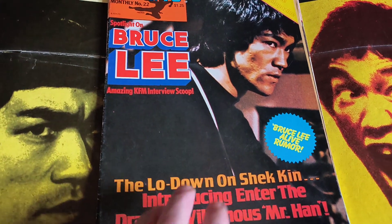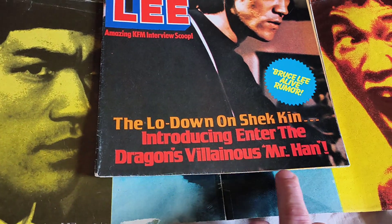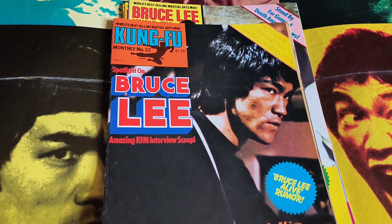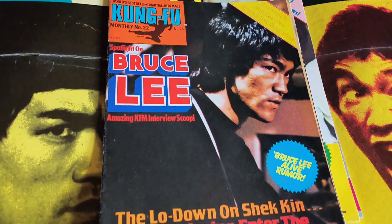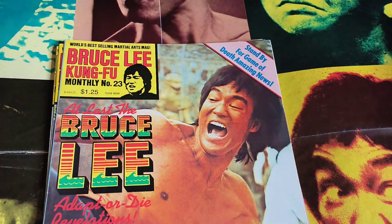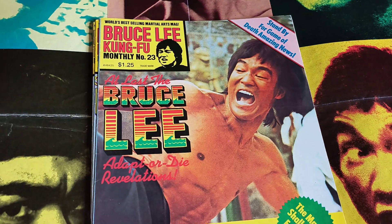I'm not going to open this one up because the seams are quite fragile — they tear quite easily and I don't know what causes that. So after number 22 they decided to change it to Bruce Lee Kung Fu Monthly.